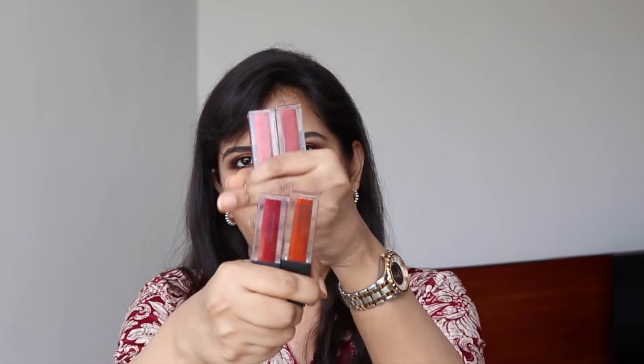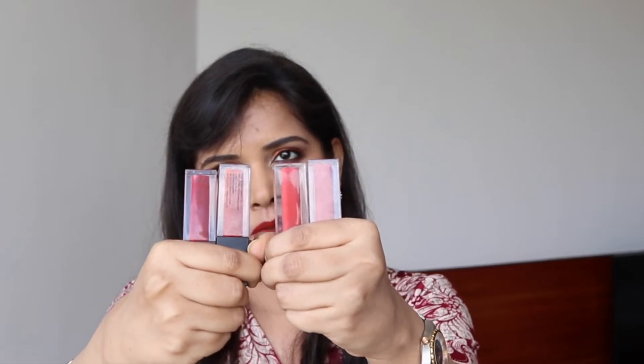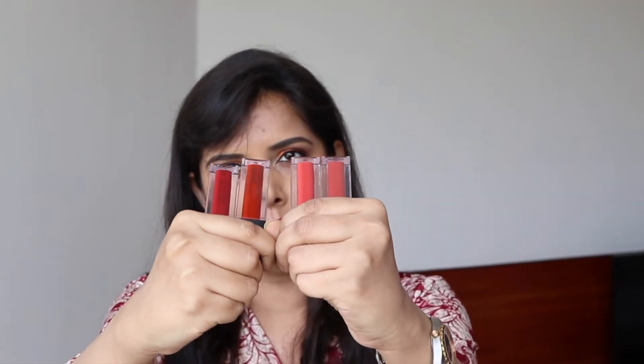The four shades are: 01 Plum Cream, 02 Strawberry Cream, 03 Peach Cream, and 04 Maroon Cream. Maroon Cream is my favorite of the four — I'm wearing it right now. As you can see, Peach Cream and Maroon Cream are the more subtle shades.